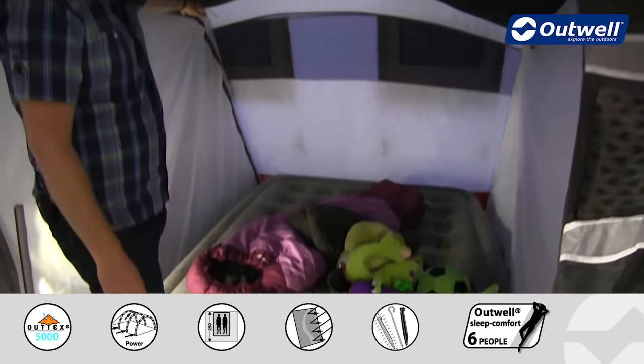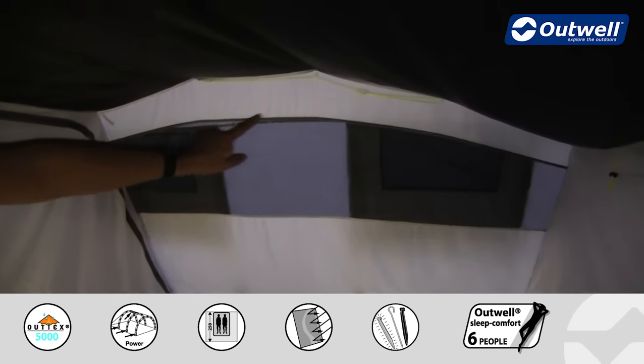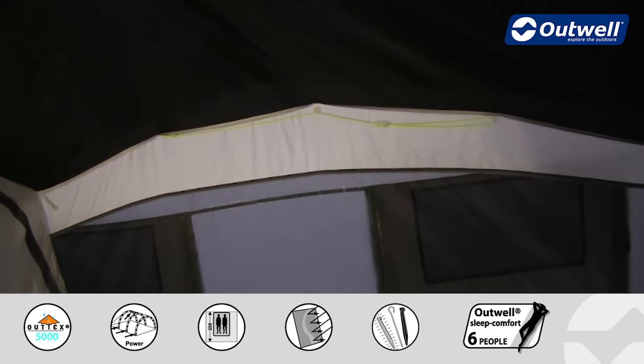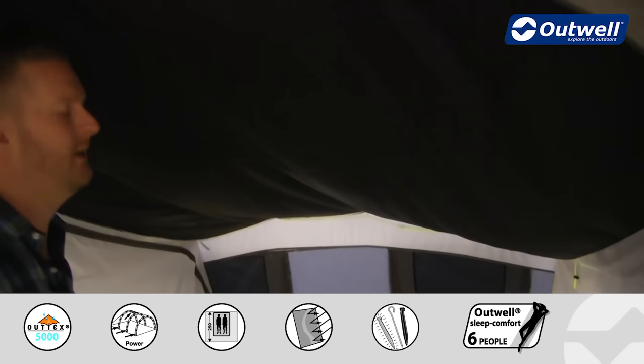Across the back we have large ventilation panels which correspond to outside panels on the tent. At the top, along here, we also have a handy gear hanging rope.